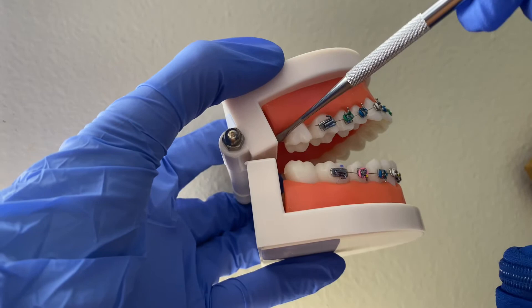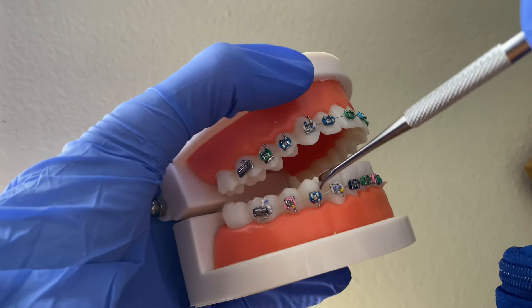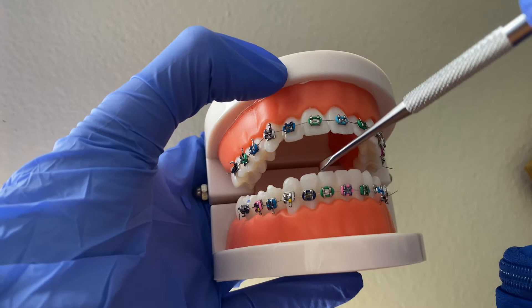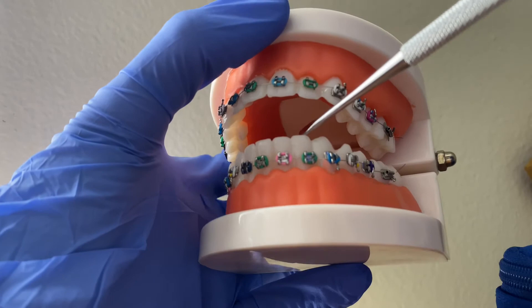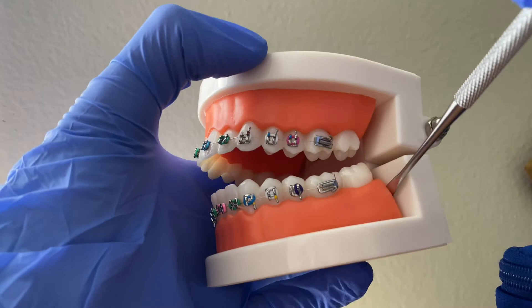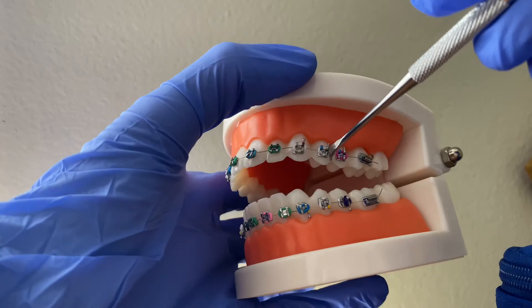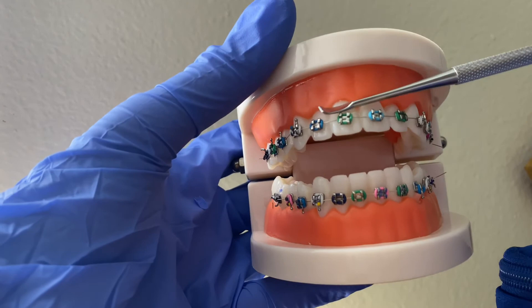From one, going straight down, it continues: 32, 31, 30, 29, 28, 27, 26, 25, 24, 23, 22, 21, 20, 19, 18, 17. Number 17 is your wisdom tooth again — normally not there. From 17 it goes back up: 16, 15, 14, 13, 12, 11, 10, and 9. That is your basic universal teeth numbering system.